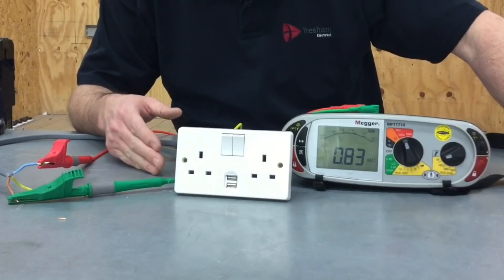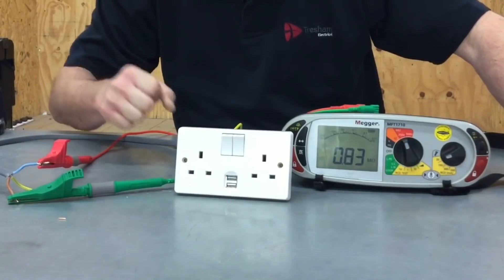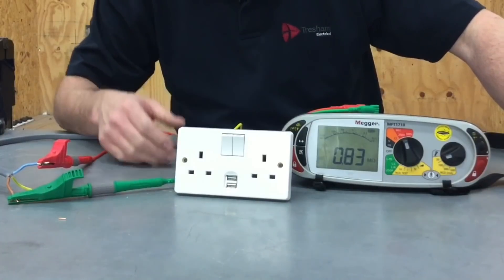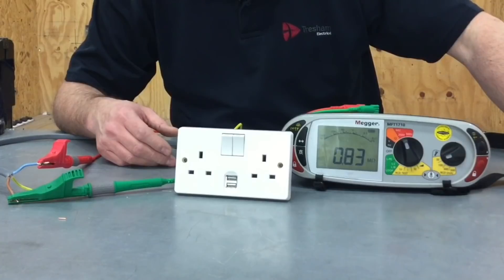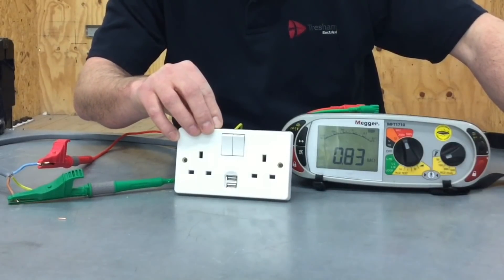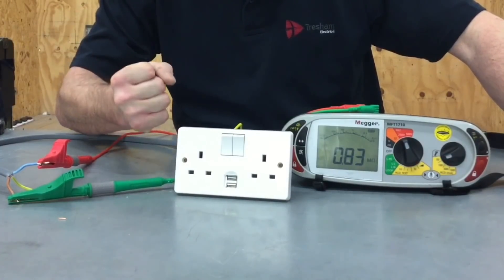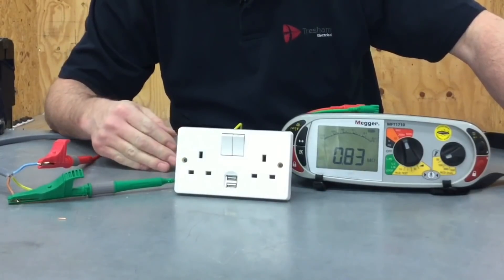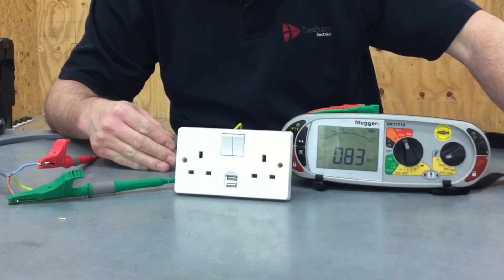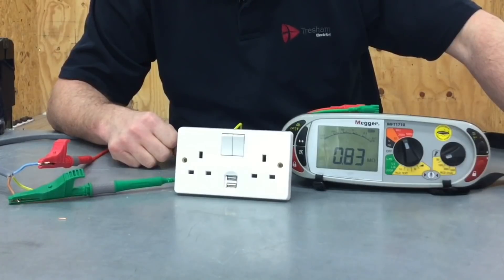We've obviously picked something up in circuit — in this case the USB socket outlet connected across line and neutral, not a lamp. Therefore we must disconnect it. On a periodic inspection at 500 volts, it would be acceptable to link the live conductors together — line and neutral together — and test only to earth, since we cannot easily remove all USB socket outlets. On a brand new installation we would be expected to test across all conductors, so we must remove the electronic components.